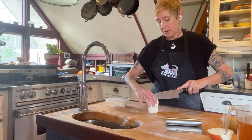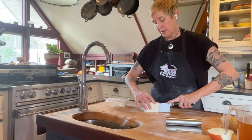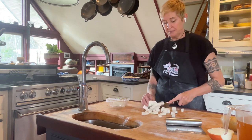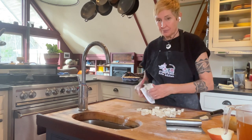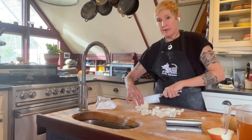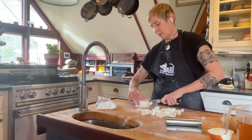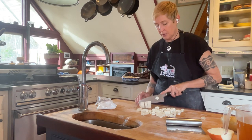We're going to cut the tofu similarly — go down, then go down again, basically making even cubes. Then cut this way — see how you get nice even-sized pieces. I like to see it in the pan, so one, two, three — I'm going to watch what I'm doing so I don't cut my fingers — one, two, three. Then turn and there are your quarters.